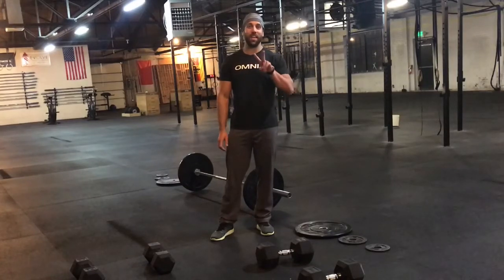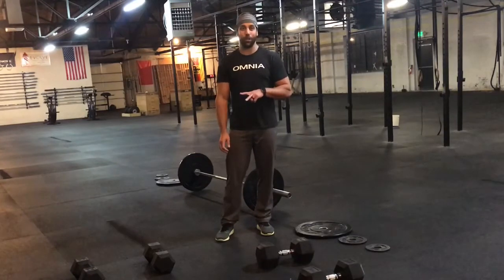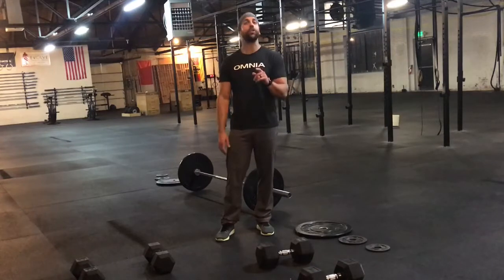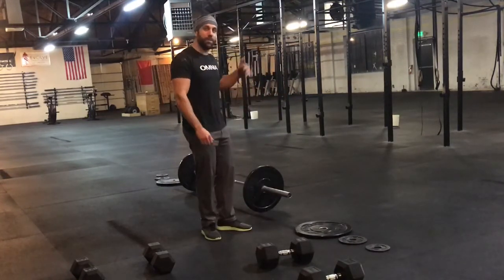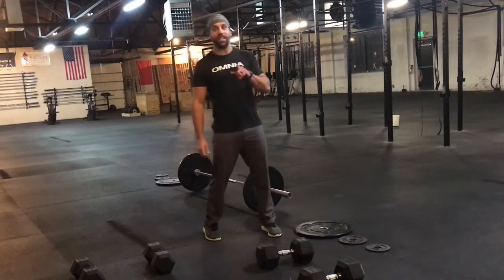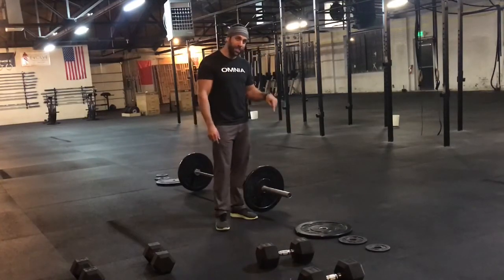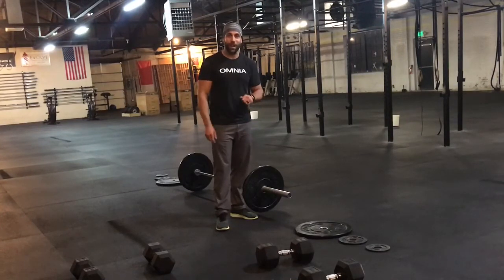What's up friends? Time for our second video of the 2018 CrossFit Games Open. 18.2 is a two-part workout. The first one is a 1 to 10 increasing ladder of dumbbell front squats and bar-facing burpees over the bar. Part 18.2A is going to be building to a one rep max clean with a barbell. There's a 12-minute cap. Let's talk some strategy.